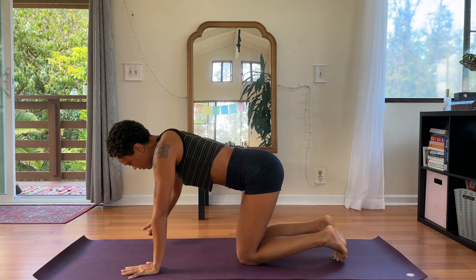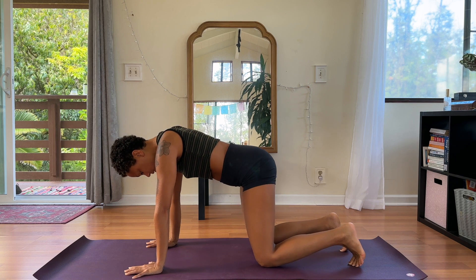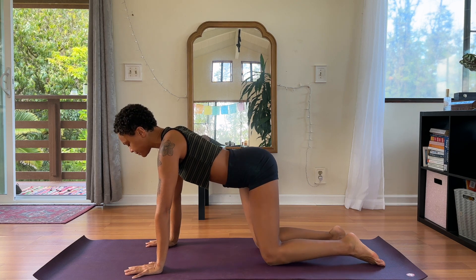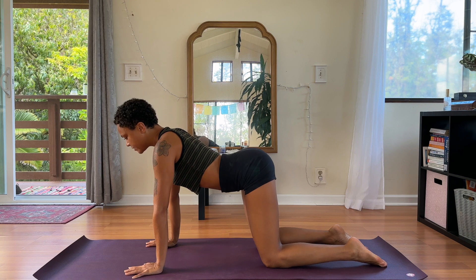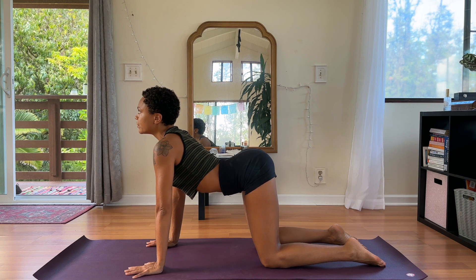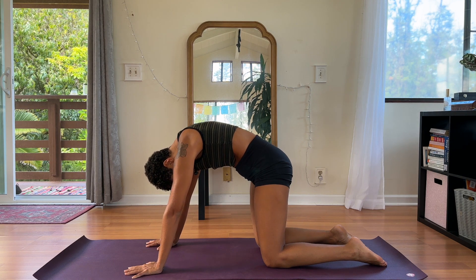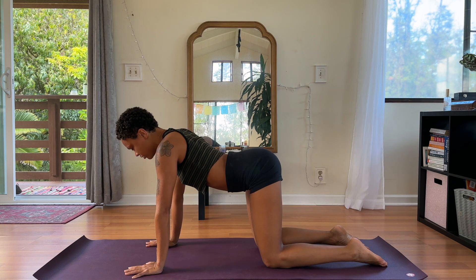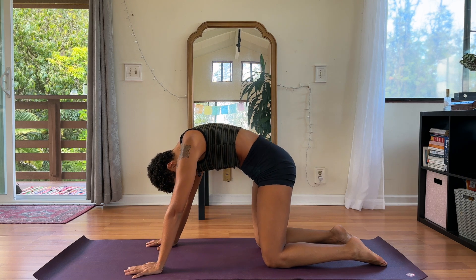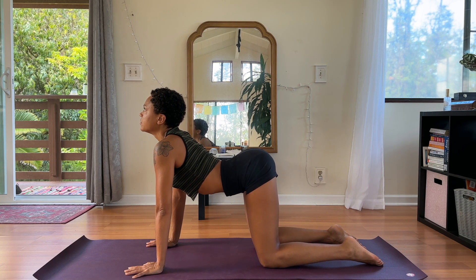Wrists under shoulders, spread your fingers wide and press down into all ten finger pads. Knees under hips — you can have your toes curled under or tops of the feet pressing down, your choice. We'll inhale to lift the gaze, drop the belly, pull your chest through. Exhale, round chin to chest. Inhale, exhale. Continue — we'll do three more at our own pace.